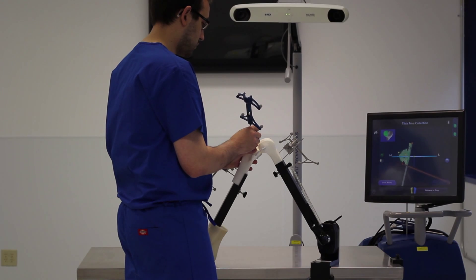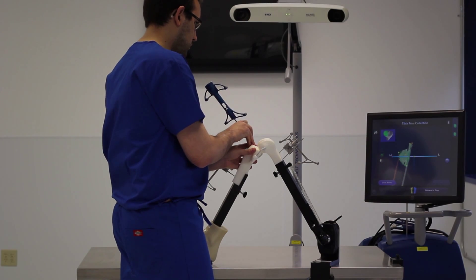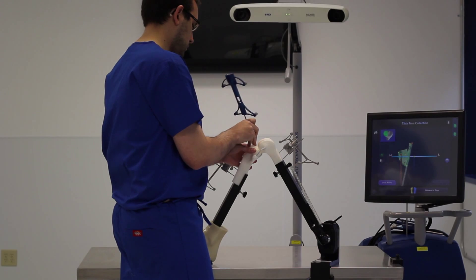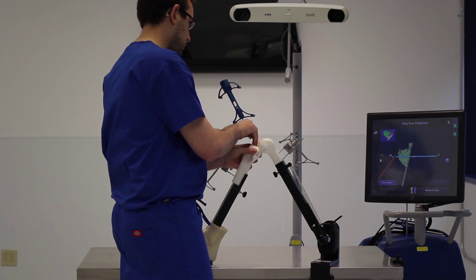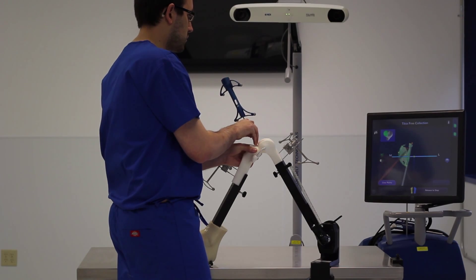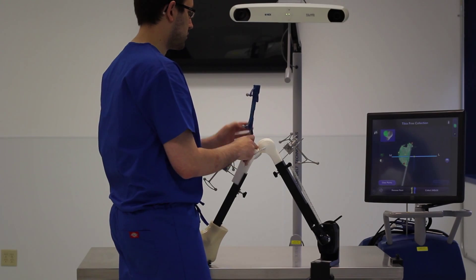I now map the tibial surface in the same manner that I mapped the femoral surface, running the probe over the tibial condyle plateau. I work my way medial, behind the MCL. I come down the front of the bone anteriorly, approximately half a centimeter to a centimeter, to find that transition.